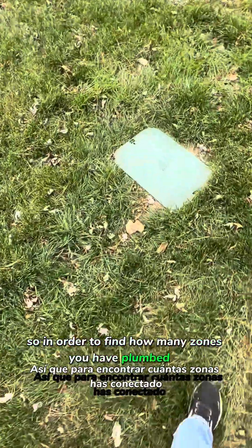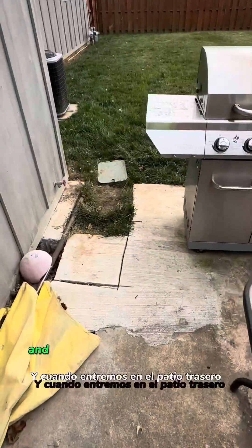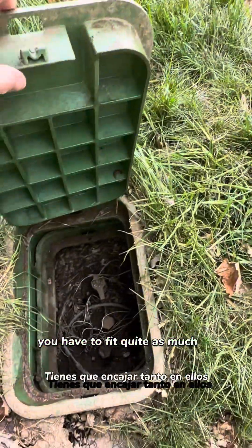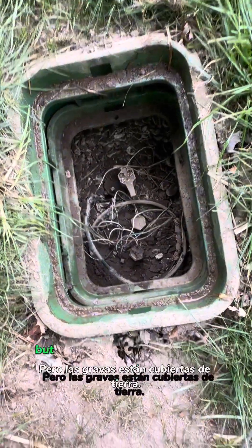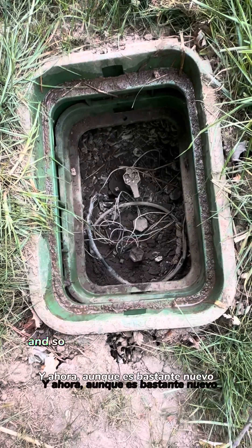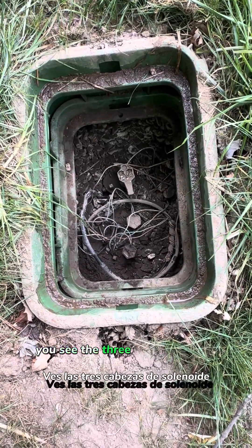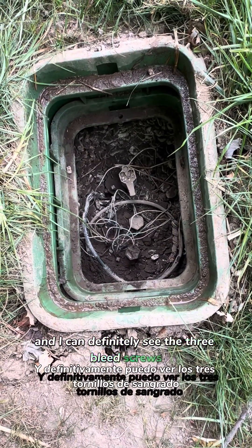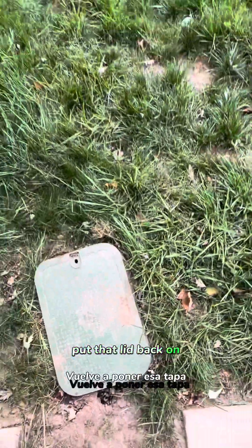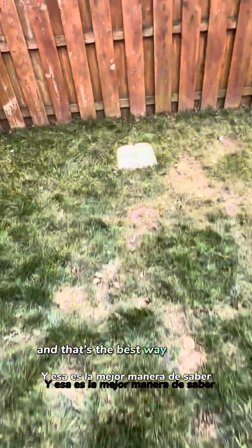In order to find how many zones you have plumbed in, you're going to look around your yard and try to find something like this. Now that particular one is a backflow box, but we're going to go into the backyard and find more of these boxes — usually they're a little bit smaller. This one has been graveled but the gravel is all covered in dirt; we had to dig it up like three times. But you can count there's three valves in there — you see the three solenoid heads, three bodies, and three bleed screws. That's the best way to know how many valves are plumbed into a yard.